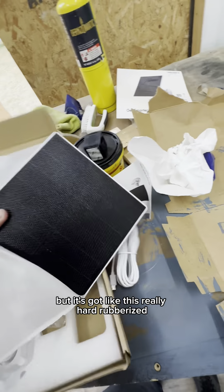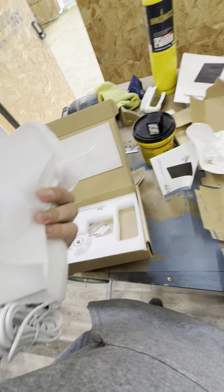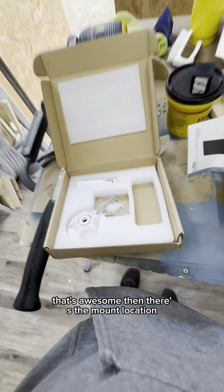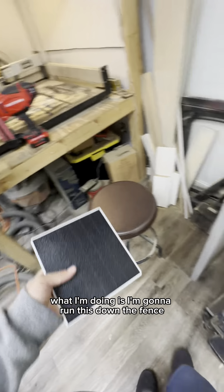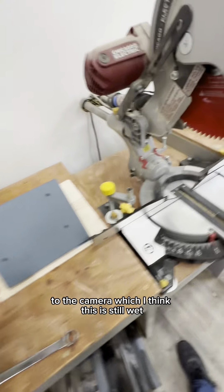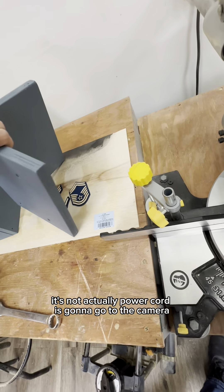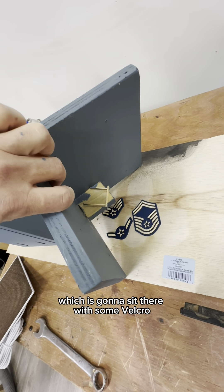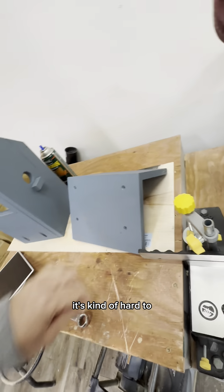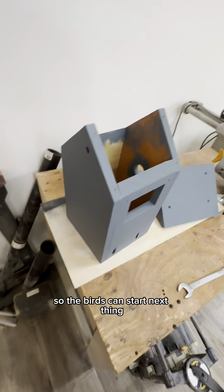It's a solar panel but it's got like this really hard rubberized texture — that's awesome. Then there's the mount location. Basically what I'm going to do is run this down the fence and then the power cord is going to go through there to the camera. The power cord is going to go to the camera, which is going to sit there with some velcro and be angled down.